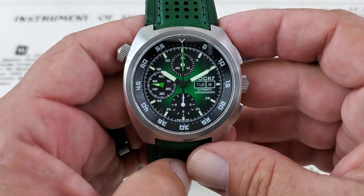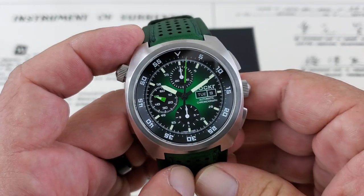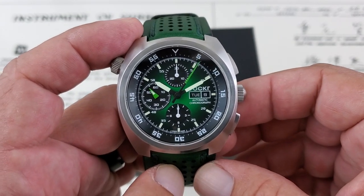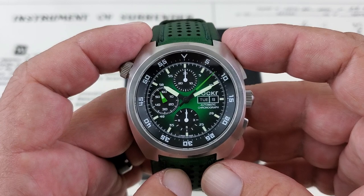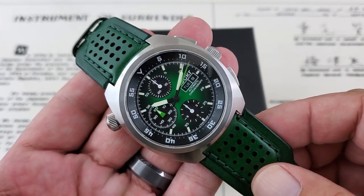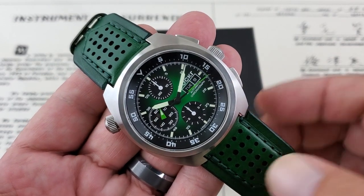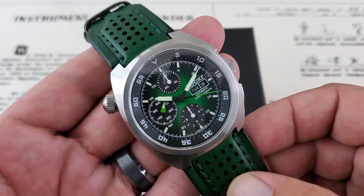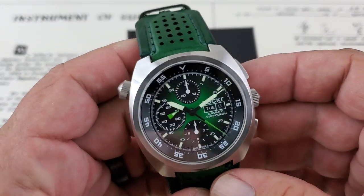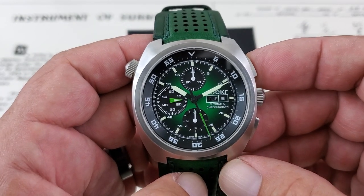This watch is an automatic chronograph. We'll go ahead and get the chronograph started — you can see that ticking around. This is running the Valjoux 7750 movement, a really high-end, very well-built movement. 25 jewel movement in here, 42 hour power reserve is generally what you're going to get. 28,800 vibrations per hour — it's a true high-beat movement. You've also got day and date functionality over here at the three o'clock position.